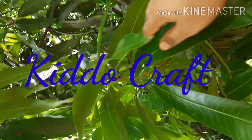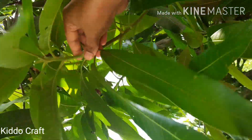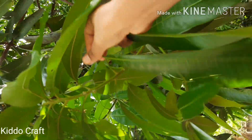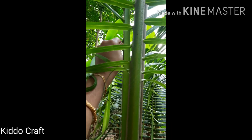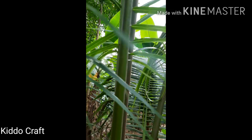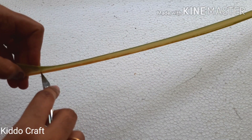Hello everyone, welcome back to Kiddo Craft. I am collecting a few leaves from a mango tree and coconut tree. By the way, you are hearing the cricket chirping sound from the backyard. Take a tender leaf from the coconut tree and remove the stick.